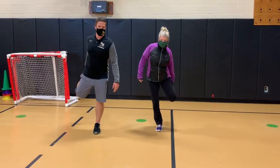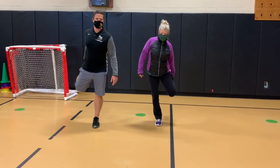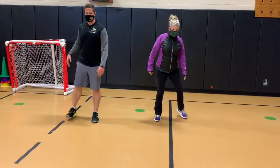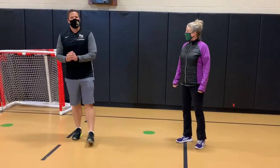One, two, three, four, five, six, seven, eight, nine, ten. Shake it out. It's right there.